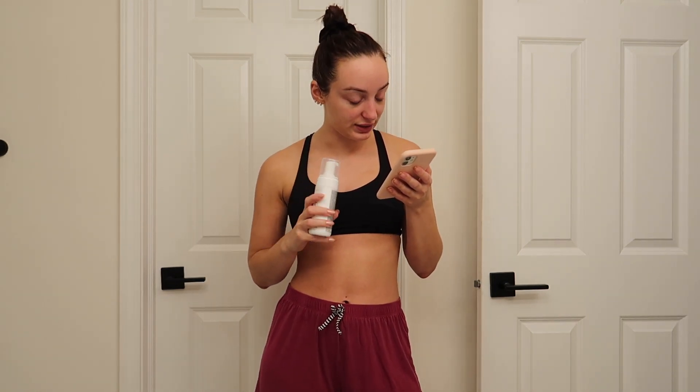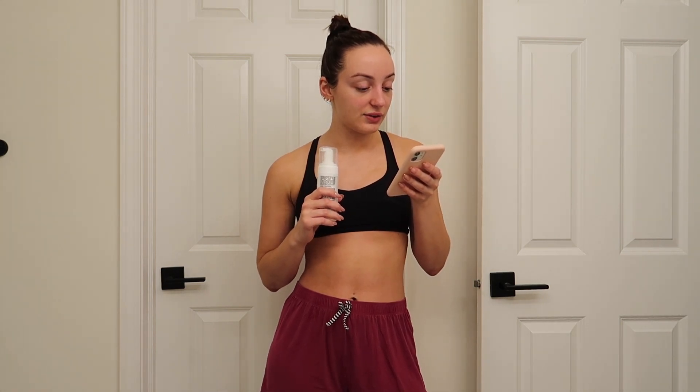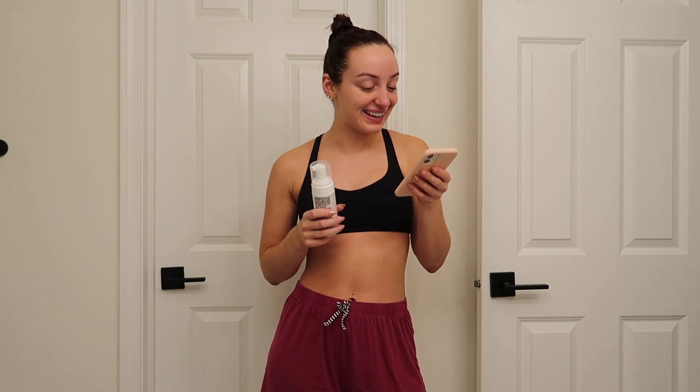I have it pulled up on their website — it is the Loving Tan Purist Tanning Mousse in Dark, 100 milliliters which is 3.3 ounces, about half of what the normal standard size of a self-tanner is, and it's $39.95 — so about $40 for half the product. Very pricey, but if it's anything like their other self-tanners I think it's worth it. It says 97% certified organic and naturally derived ingredients.